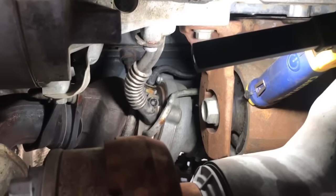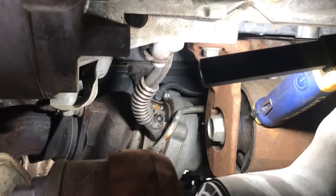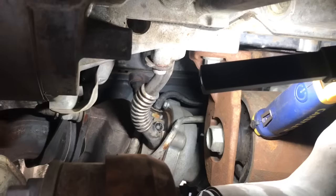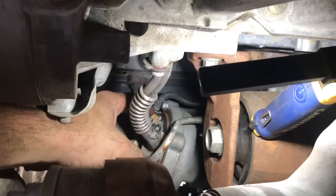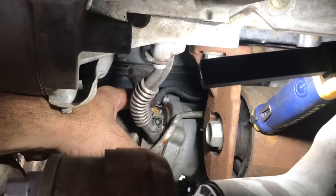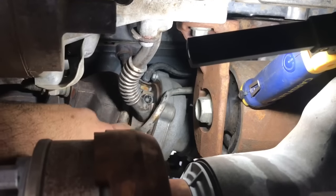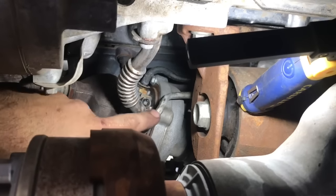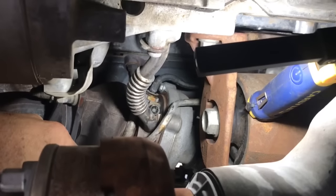Hey guys, Aaron here. Today I'm going to be showing you a common cooling leak on these 3.5 liter EcoBoost engines. There are actually two places where the coolant can leak. The most common I see is on the back fitting right here on this metal pipe that goes into the side of the turbocharger. There's an O-ring that seals this metal pipe and they leak a lot. A lot of times these lines get mistaken for cooling lines because the coolant will come down and hang around these lines, so people think the coolant is leaking from these, but it's not — it's leaking from up top.